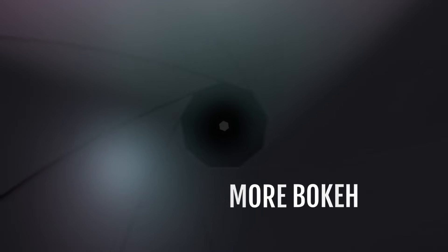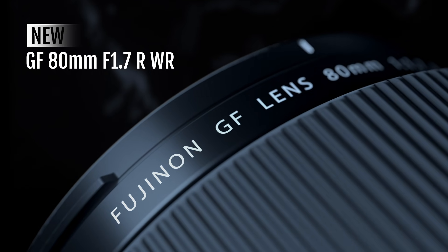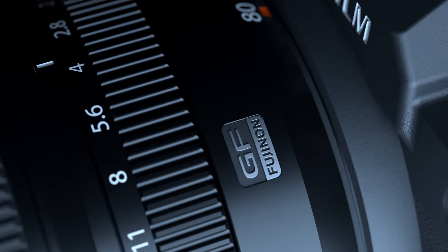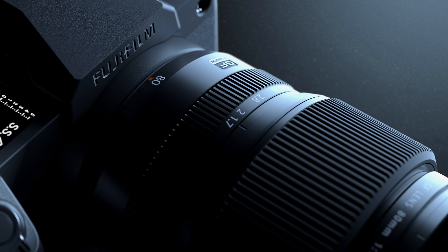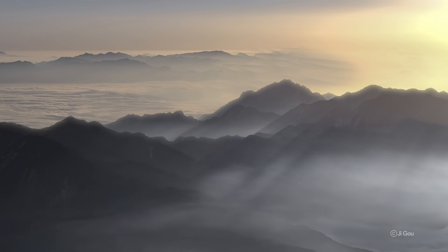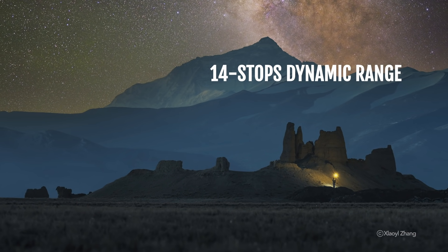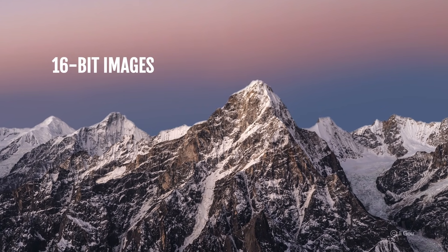Enjoy the unique look of medium-format by combining the GFX100S with fast-aperture GF lenses to selectively focus and achieve outstanding background separation and smooth transitions. Experience unparalleled color accuracy thanks to the GFX100S's ability to output 16-bit images.